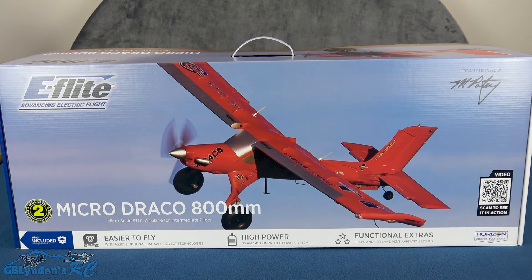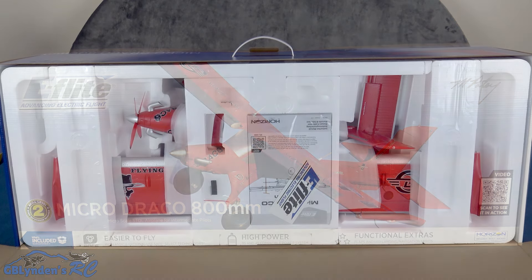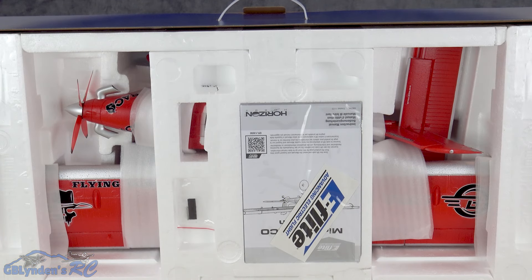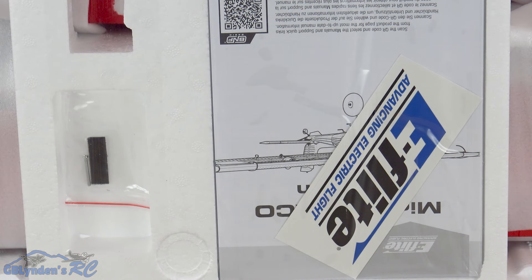This is the brand new E-Flight Micro Draco. Here is a peek at what you get inside the box. When we zoom in closer, we can see the wing bolt off to the left right next to the Velcro, the owner's manual, and an E-Flight sticker to show your colors.